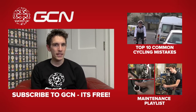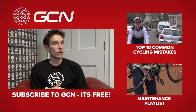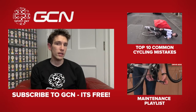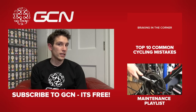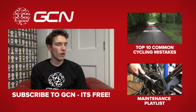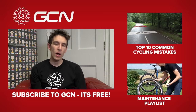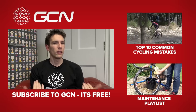Those are ten common maintenance mistakes you should now avoid like the plague. If you want to see a video on our top ten cycling mistakes, click just up there. As mentioned earlier, we have hundreds of tips about maintenance here on GCN, and all of our Maintenance Monday videos are in one handy place — you can get through to it just down there. Before you go, make sure you subscribe to GCN — it's free to do, all you've got to do is click on me.